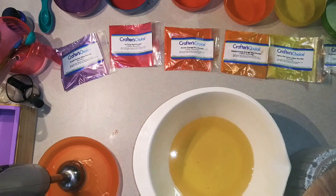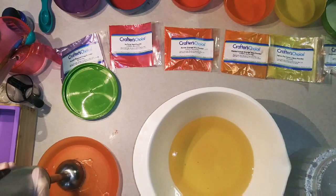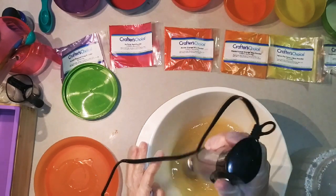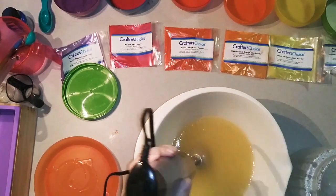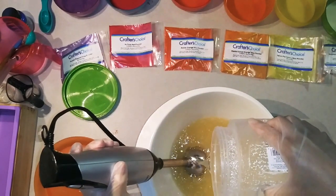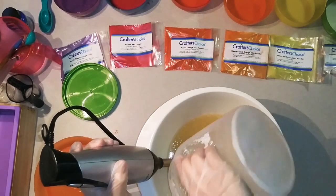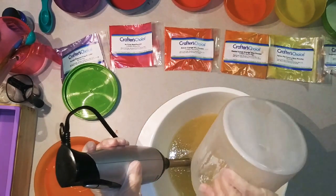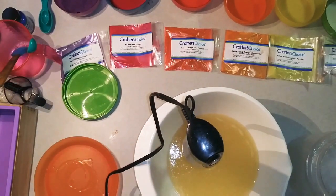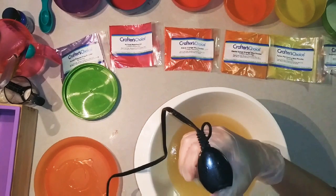I made lye water last night in order to have everything at the same room temperature. Mix up these oils just for another second. Lye water goes in very carefully. Gene is standing back at least five feet because he's scared. I'm going to scrape this out and blend this for like three seconds because I don't want it to get too hard yet.